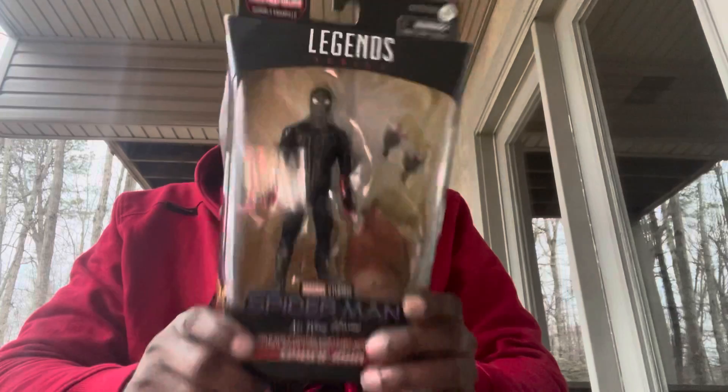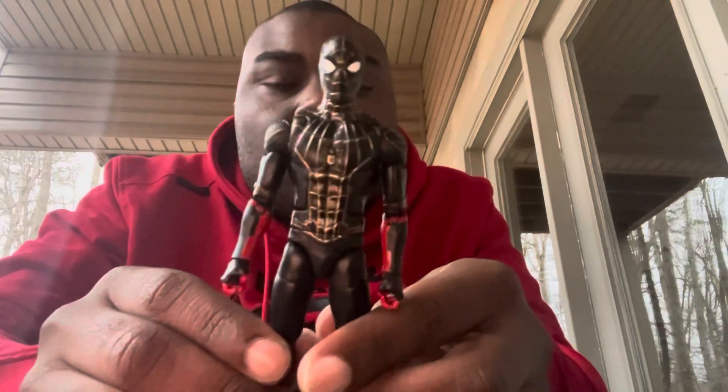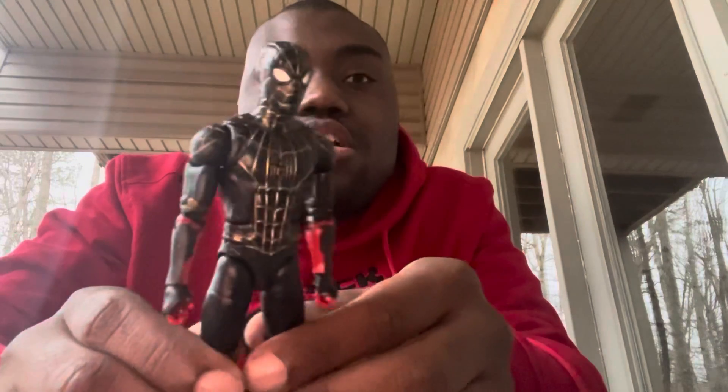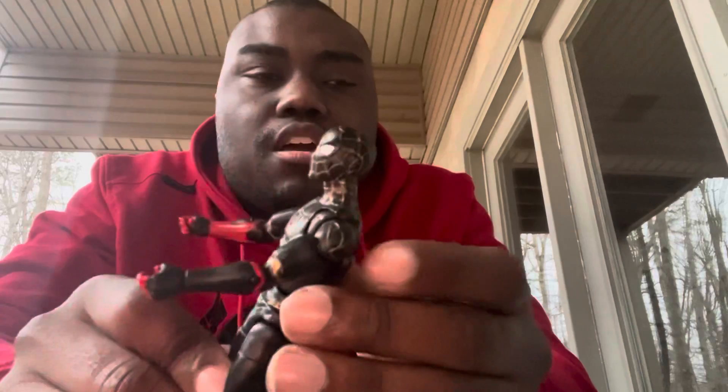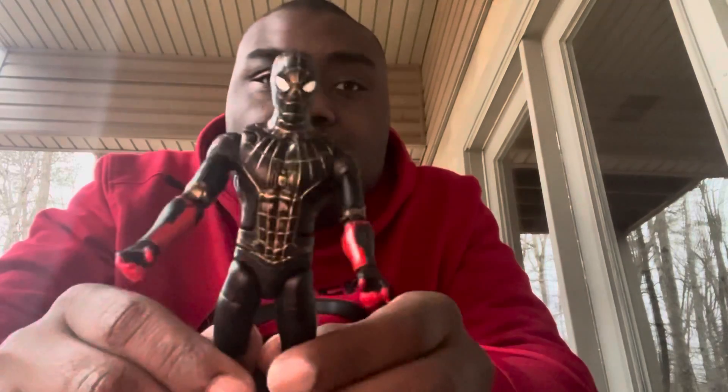So that's the packaging. Let me get this figure out — he is so awesome and movie accurate. Here is the black and gold suit Spider-Man out of the packaging, and I have to tell you, this is something I've been looking forward to for a while, ever since I heard about this figure coming out.